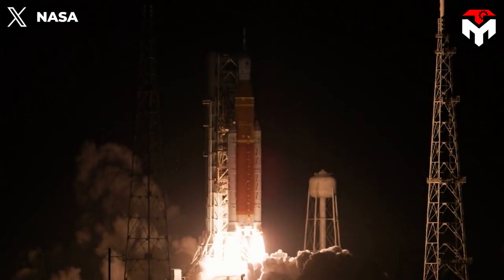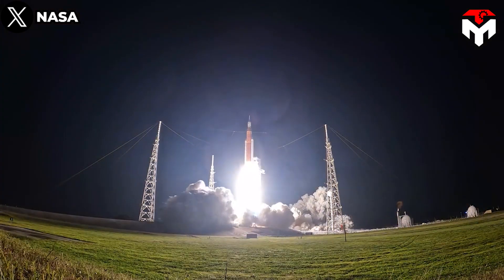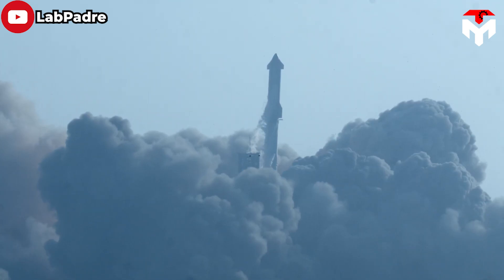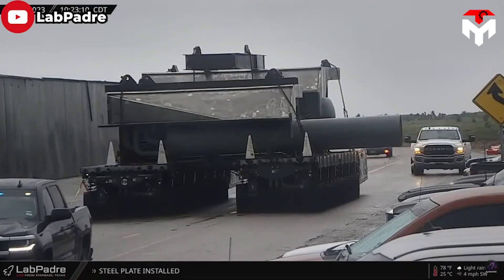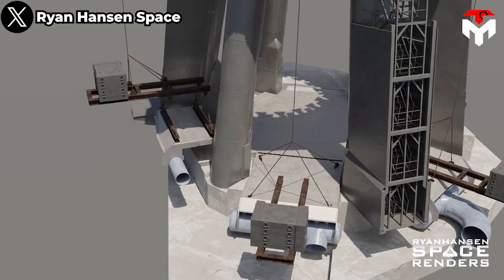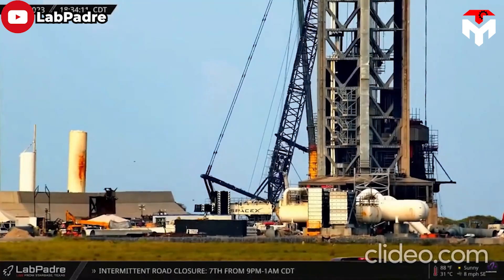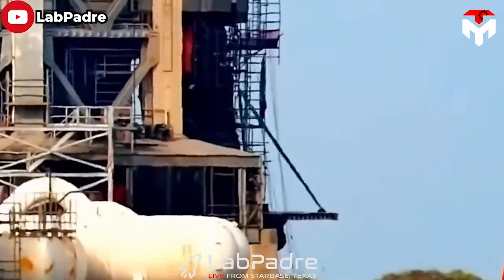Interestingly, although the SLS's thrust is half that of Starship, it consumes more water per launch. To facilitate the controlled distribution of water throughout the launch pad, manifold systems were added. With multiple pipes feeding water into the mega steel pancake, the system orchestrates the intricate choreography of water pressure — a crucial element in the flame deflector's ability to protect the launch pad.